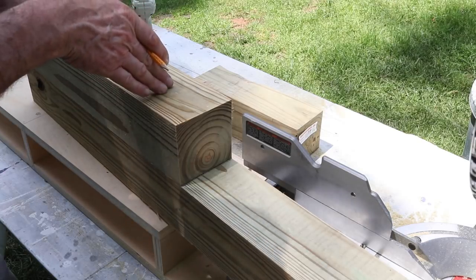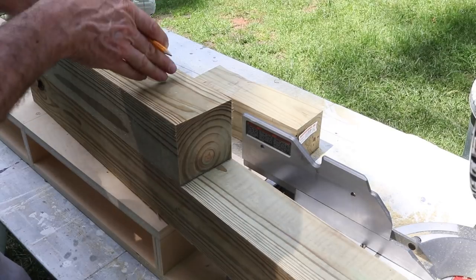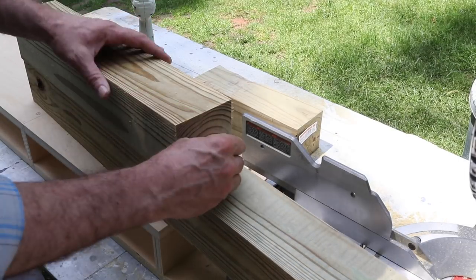I need a total of 8 pieces at 20 inches and 8 pieces at 13 inches. So once I've got a length cut, I'll use that piece to measure.